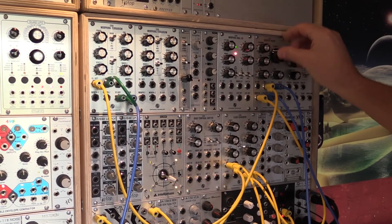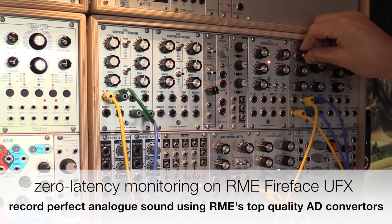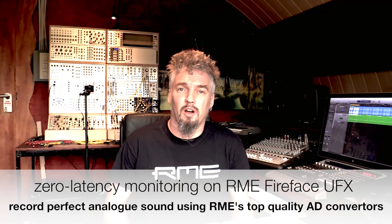And of course I can do zero latency monitoring with TotalMix all along the way. So you see, RME is again behaving like a Swiss Army knife in my studio. Thanks for watching.